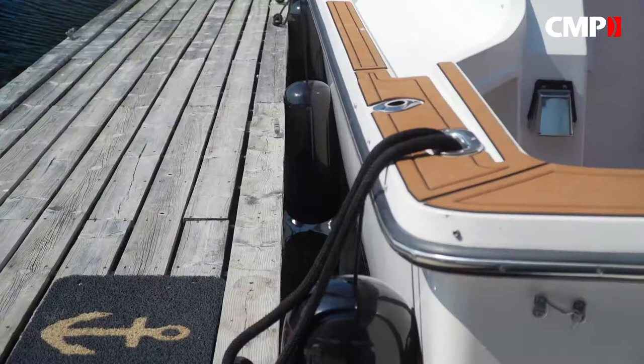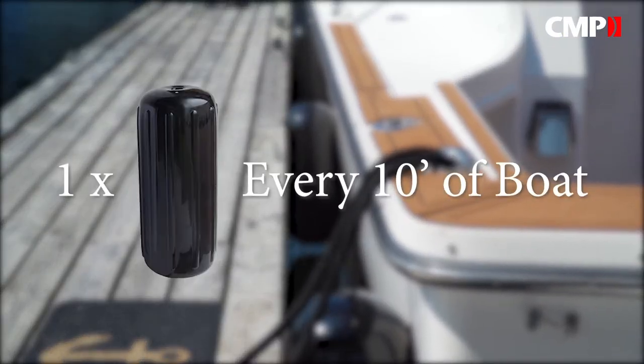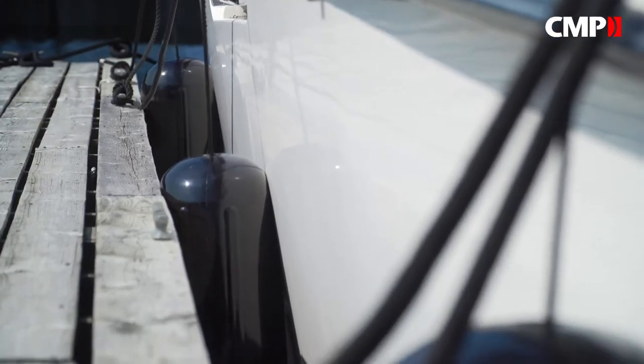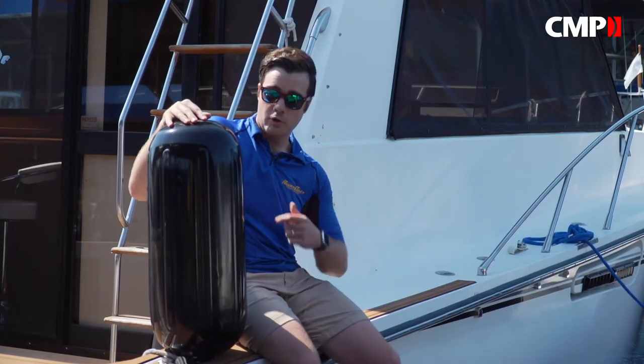A good rule of thumb as far as number of fenders you need is to go with one for every 10 feet of the boat that touches the dock. On this 40-footer, there's about 30 feet of contact, so three of these big center hole fenders is perfect. When picking out size, another good rule of thumb is to look for at least an inch in diameter for every five feet of boat — so for this 40-footer, we want fenders that are at least eight inches wide.